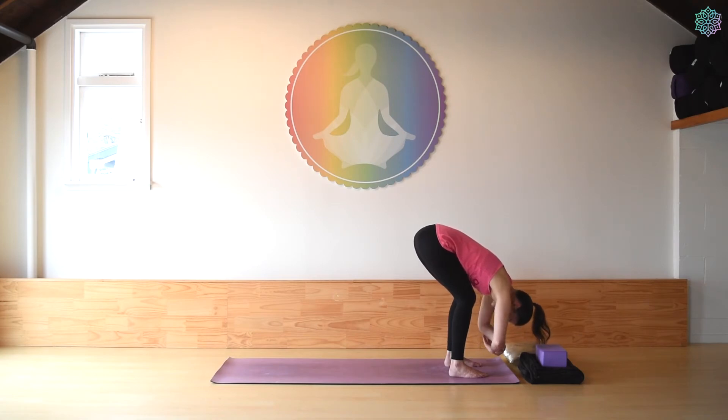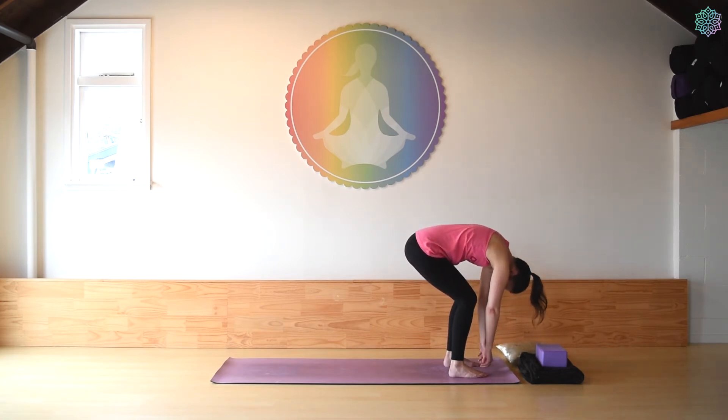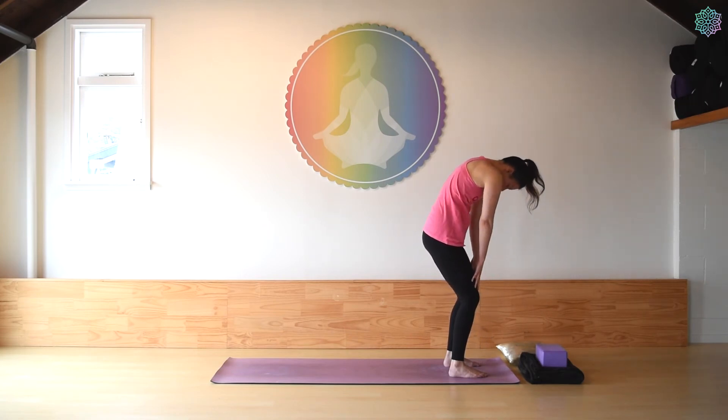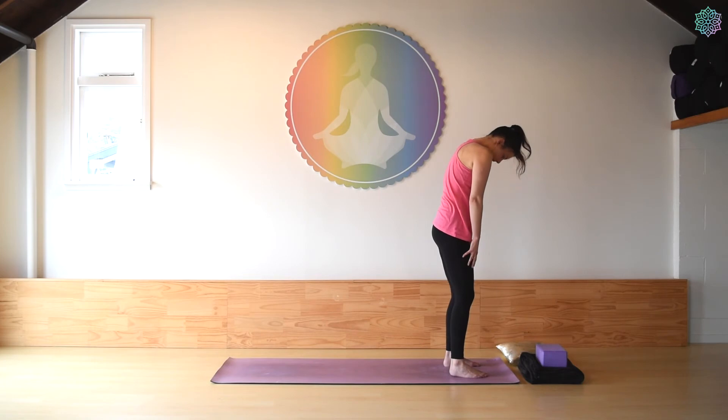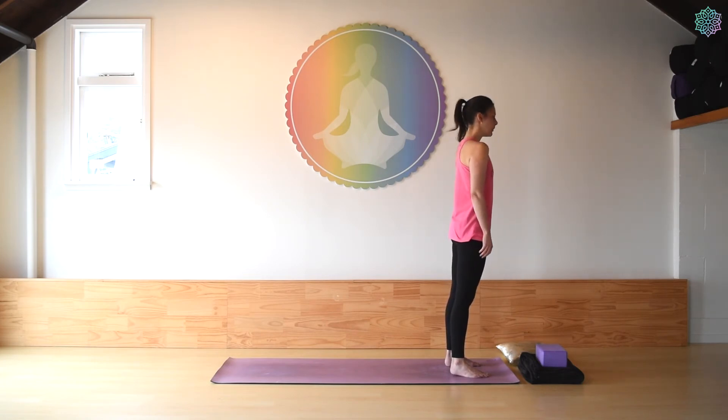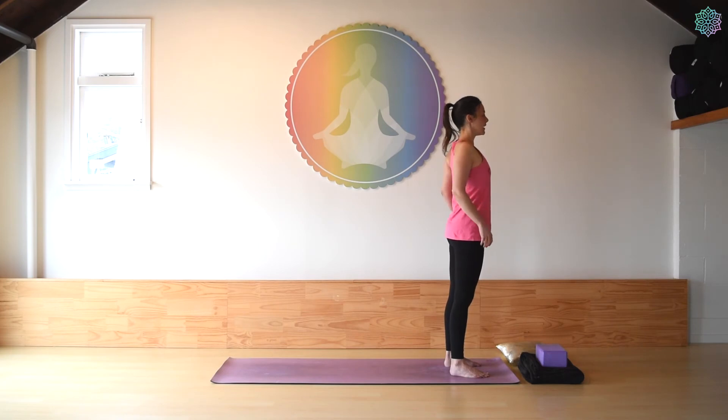If you've taken hold of the elbows, gently release fingers down to the floor. Ground down through the feet and then begin to tuck the tailbone as you slowly uncurl up to standing. Let the head be last, then lift the head up, roll the shoulders a couple of times, and just pause for a few beats here.